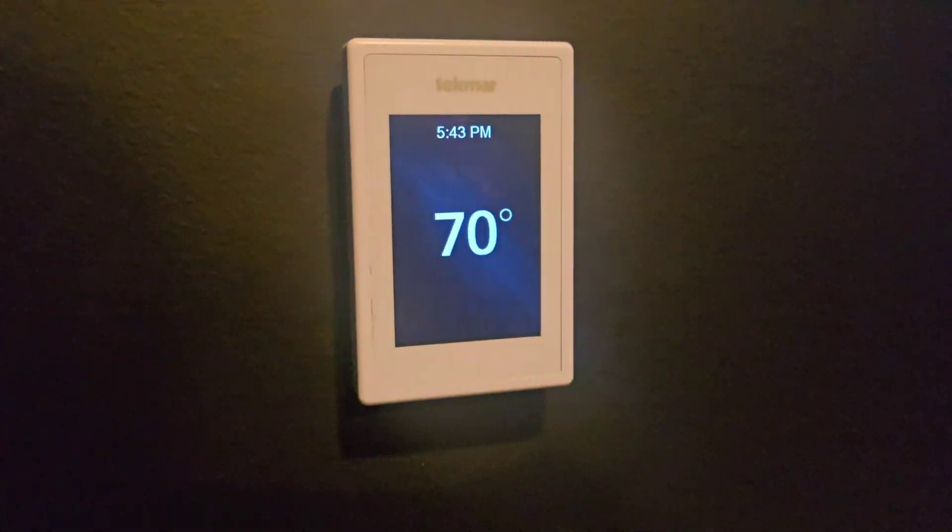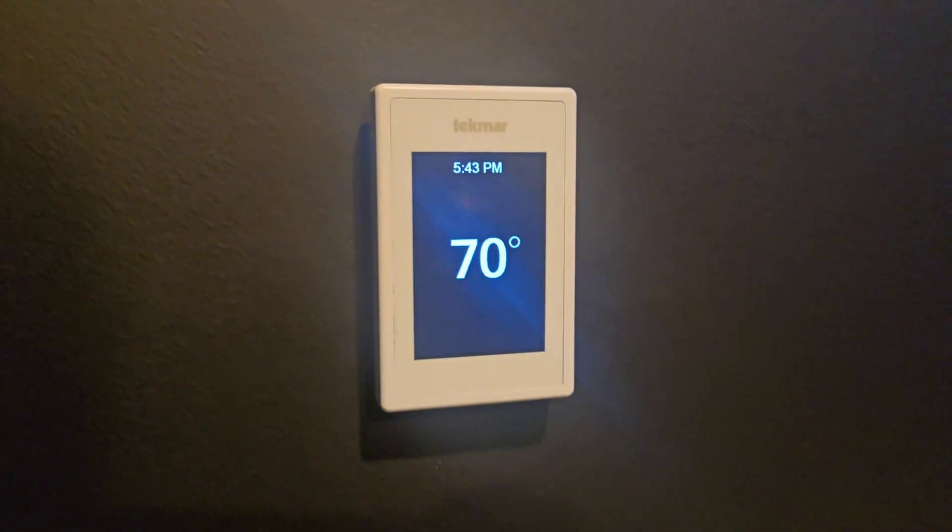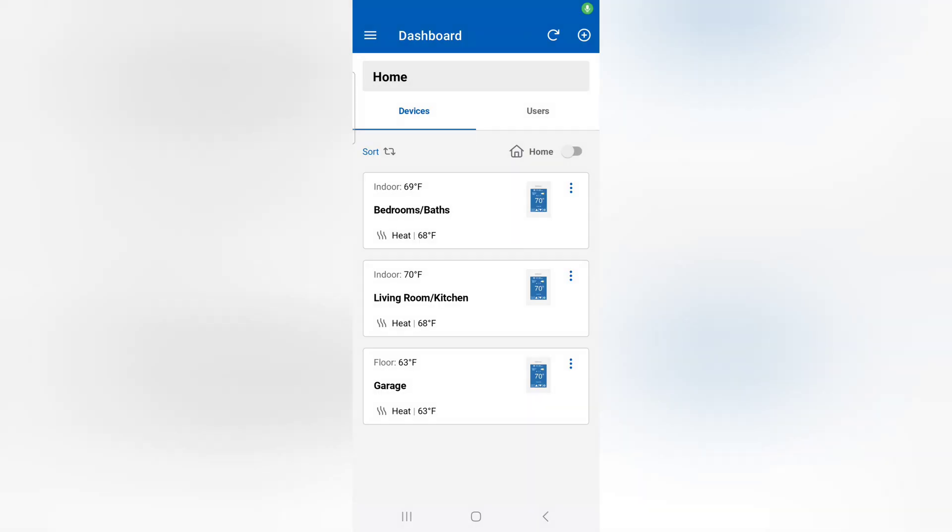Now I'll go into the Tecmar app and show you the settings and features. Once you open up the Tecmar app, you can choose from each individual zone or every thermostat you have in your home. This is their dashboard — I've labeled our entire house just as 'home,' but you can put your address or any description you'd like. You can name each thermostat to exactly what you want. In our home, one thermostat handles the bedrooms and bathrooms, another handles the living room and kitchen — a big wide open space — and our three-car garage with radiant heat has its own zone as well.